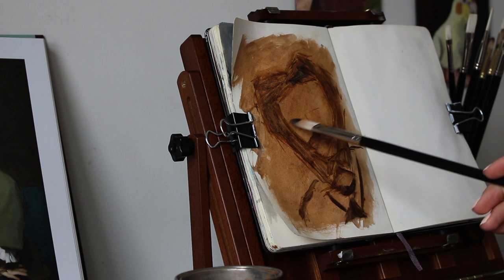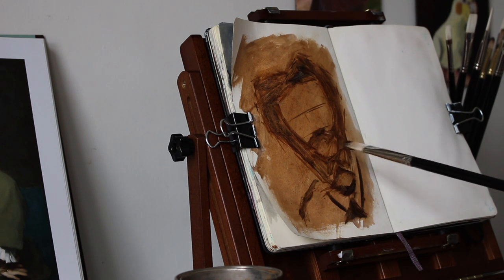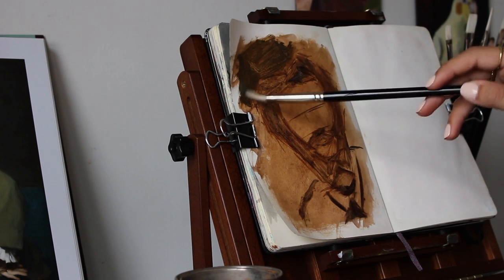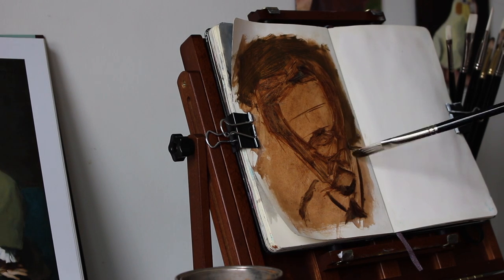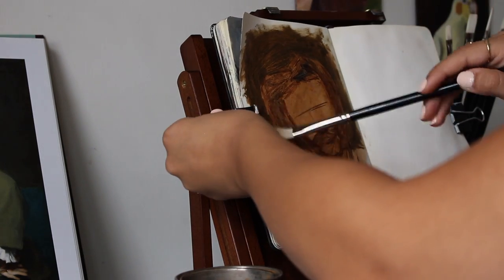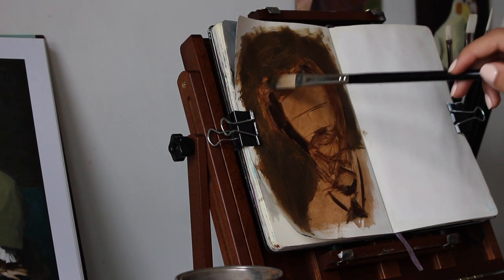All I've really done here so far is just freehand the painting, and that's another thing that I like my sketchbook for — I like to free draw my paintings in here and just practice my drawing skills a little bit. For bigger projects, I do tend to rely on a grid method just to make sure that I can achieve really good proportions and sizing. But I still do like to practice my drawing skills, and my sketchbook is a place for me to do that.